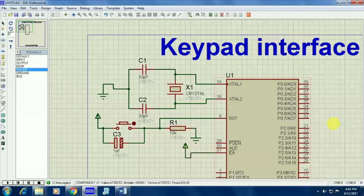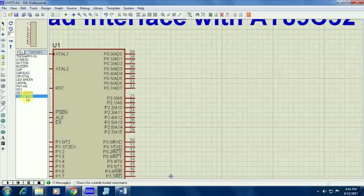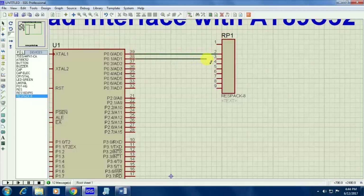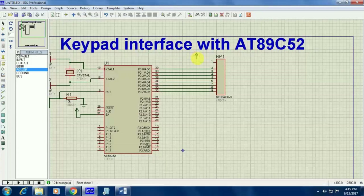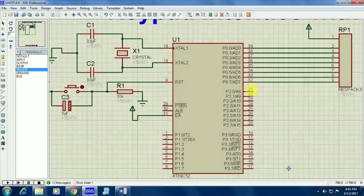I need to give the enable pin high because we have to enable your microcontroller. The 31st pin is your enable pin for the 8051 microcontroller. I am going to connect my keypad on Port 0. Port 0 doesn't have inbuilt pull-up resistors, so we have to connect external pull-up resistors to Port 0. Here I have taken an external pull-up resistor and I am connecting it to Port 0. The external pull-up resistor will be having 8 resistors built in and 1 positive pin. Just connect your positive terminal to the positive pin of your pull-up resistors.